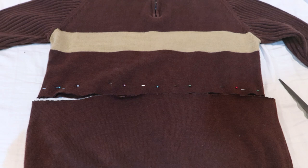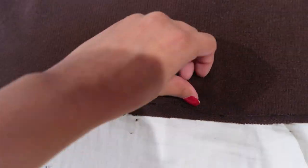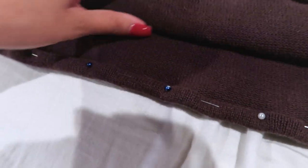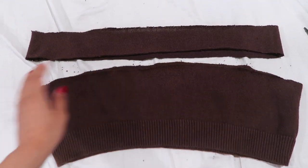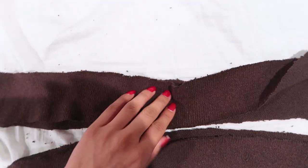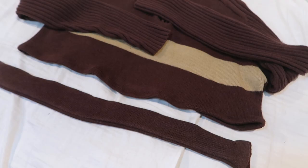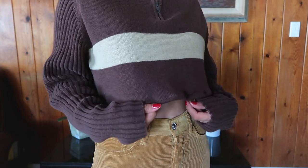This is going to be an extremely easy transformation using the most common method: cropping. I made my sweater about 14 inches long, sewed the seams, and used the leftover fabric to make a matching headband by sewing the seams on that too. I really love how this one came out because it's very casual and can be matched with literally anything.